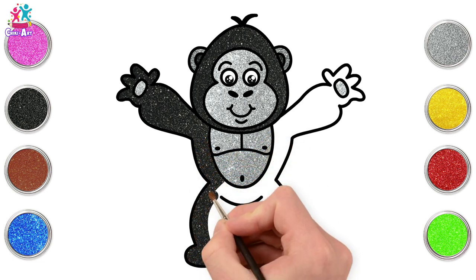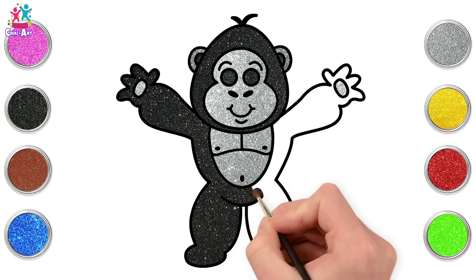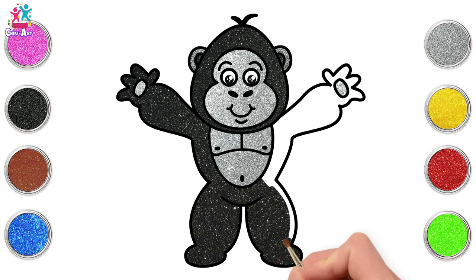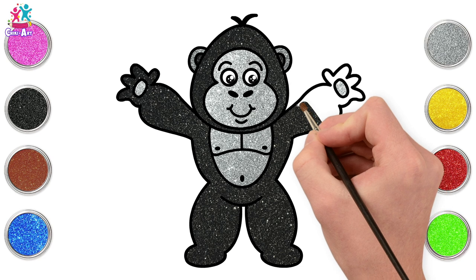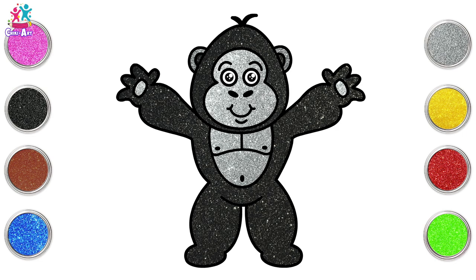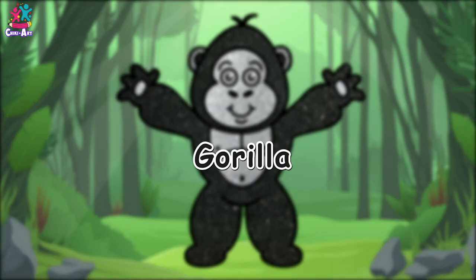Be as creative as you like — it's your gorilla! We're using sparkly black and silver and gray paint, but you can use crayons or pencils or pens — it really is all up to you. And there you have it — gorilla! Woohoo, well done!